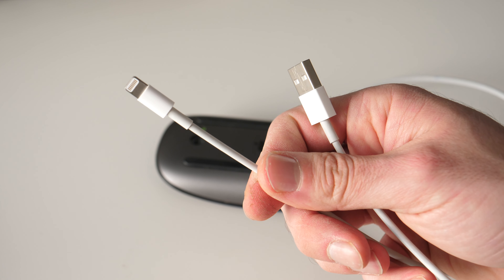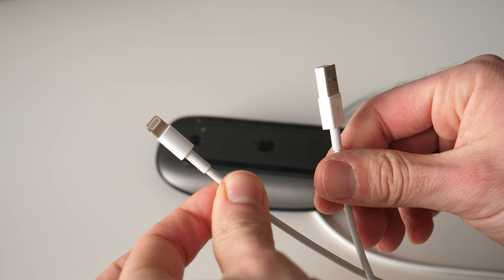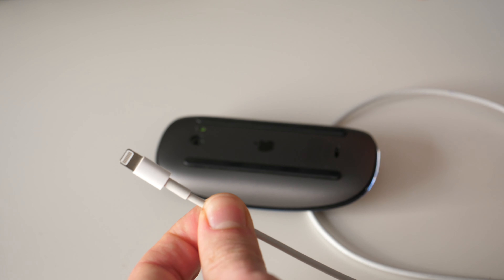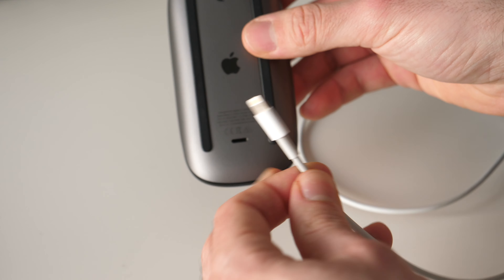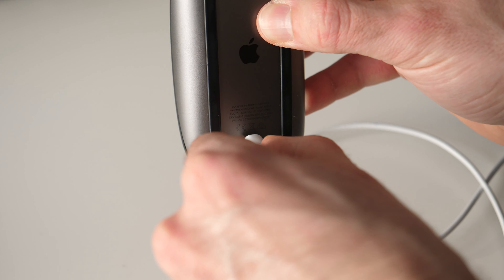Take the lightning cable that came with the mouse — or if you don't have one, it's the same one you use to charge your iPhone. Plug one end into your Mac, and the lightning part into the port on the bottom of your mouse.